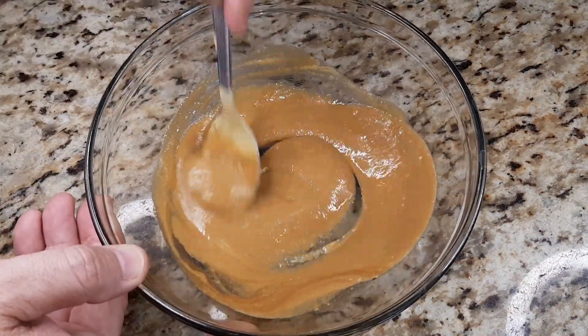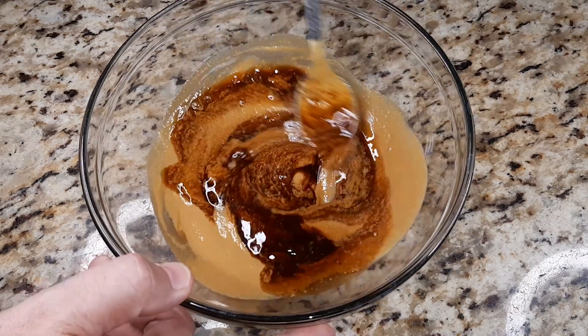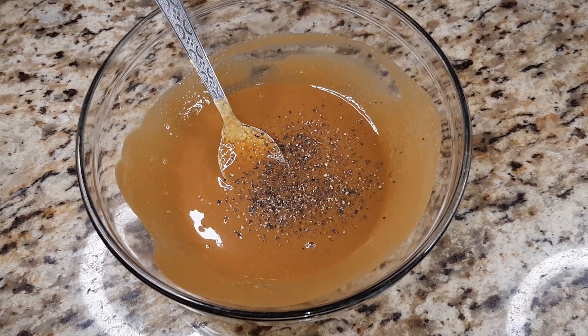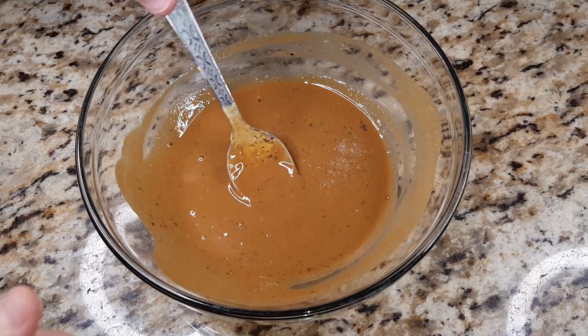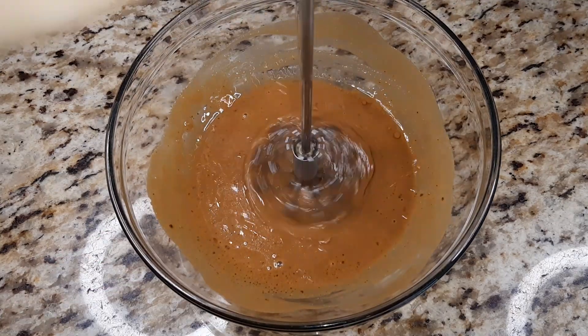We're going to start with three tablespoons of the Dijon mustard, and then we are going to add a half a cup of balsamic vinegar. That half a cup is followed by about a teaspoon of the Tellicherry black peppercorn and then a quarter teaspoon of salt.